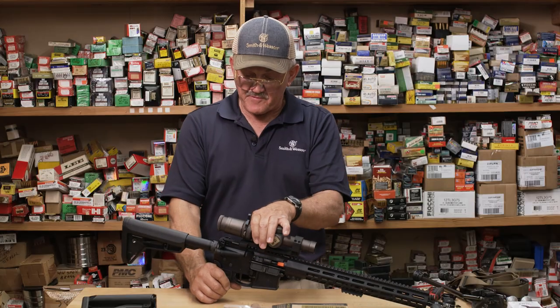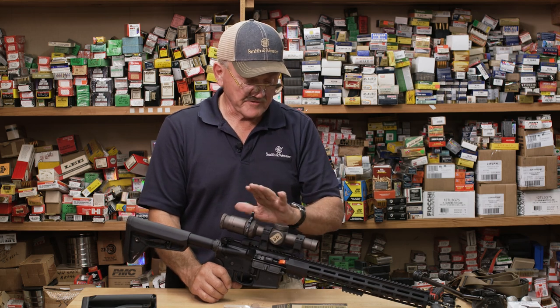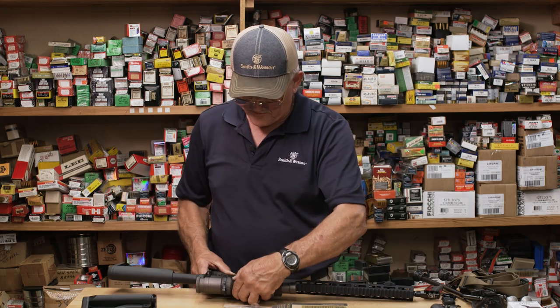One thing you want to remember when you mount an optic is before you tighten the base screws down, you want to thrust it toward the muzzle. There's going to be a recoil lug in the base, and you want to thrust it toward the muzzle.